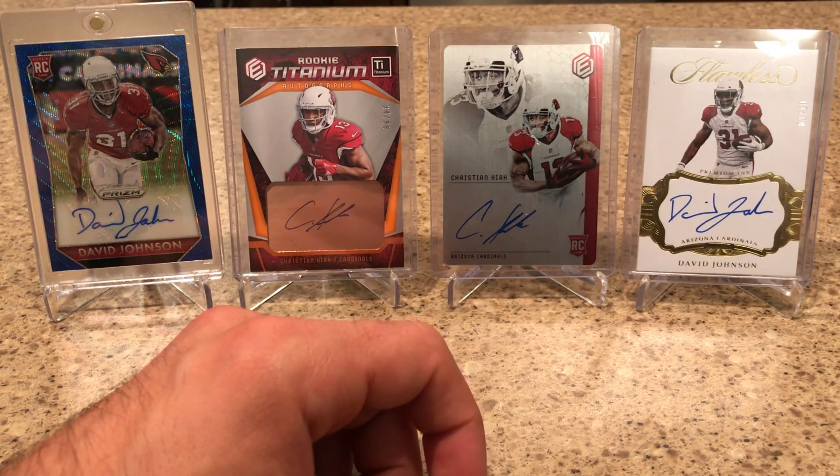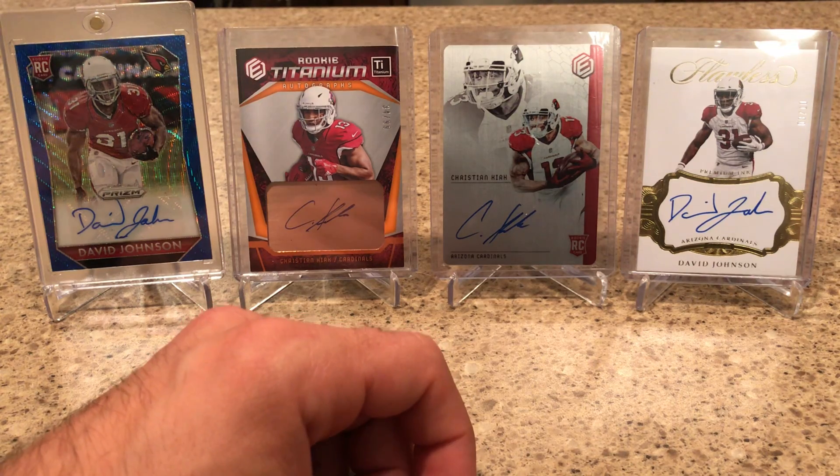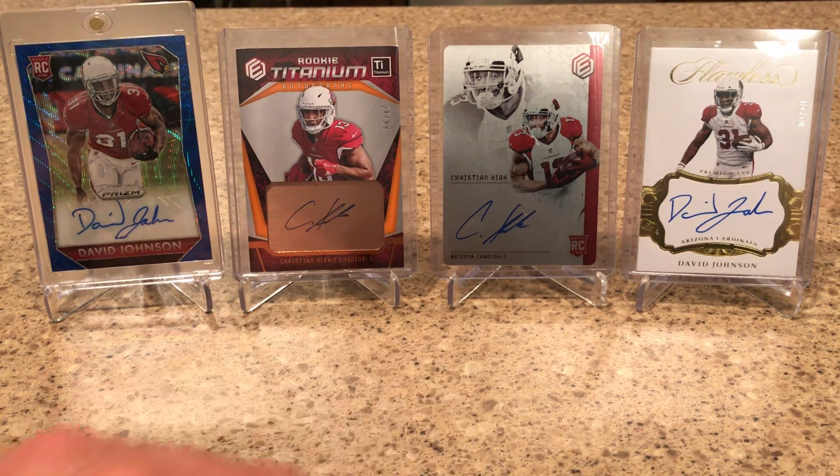That is my box of 2018 Panini Origins. Thank you all for watching. I'll be back with another video soon. And as always, Cheddar Bob saying — take it cheesy. Thank you.